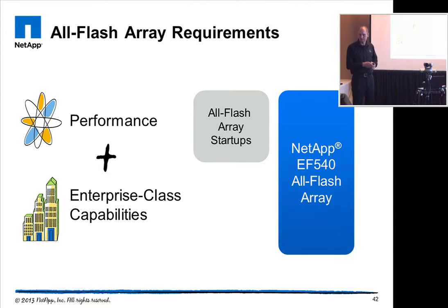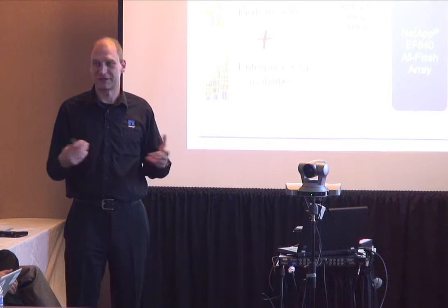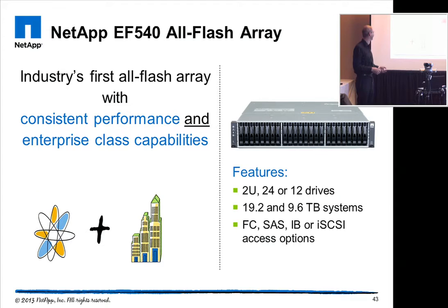Audience question: Can I update the firmware in one controller while the system is running off the other? Yes, that is correct. The requirement is that all your servers are redundantly connected to the system so they can work on both controllers. If you have a single path, that may not work.